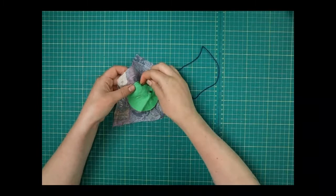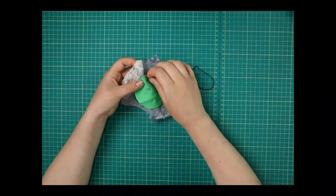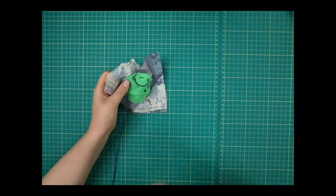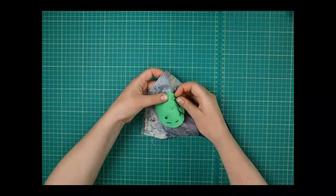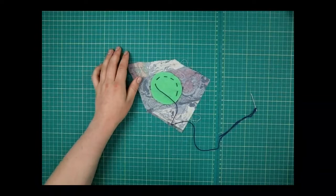Get all the way around the edge — again just doing running stitch, going in and out just like we've been doing before. It doesn't matter if you get things caught as long as you keep making sure it's flat each time. Take that pin out once it's nice and secure — you never want extra pins lying around.